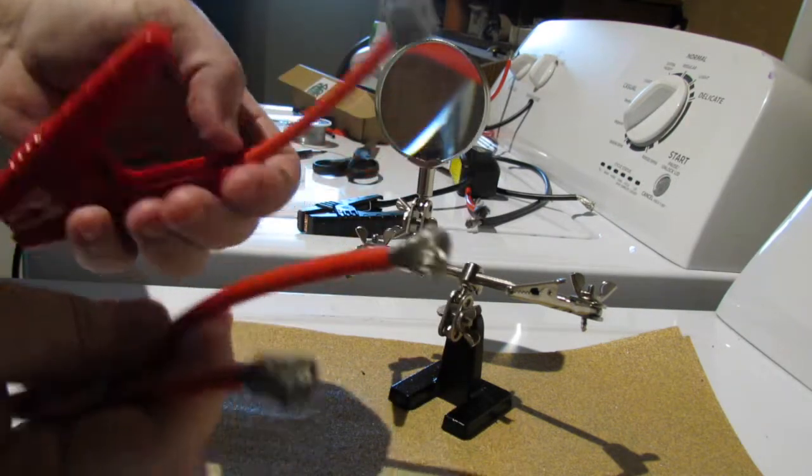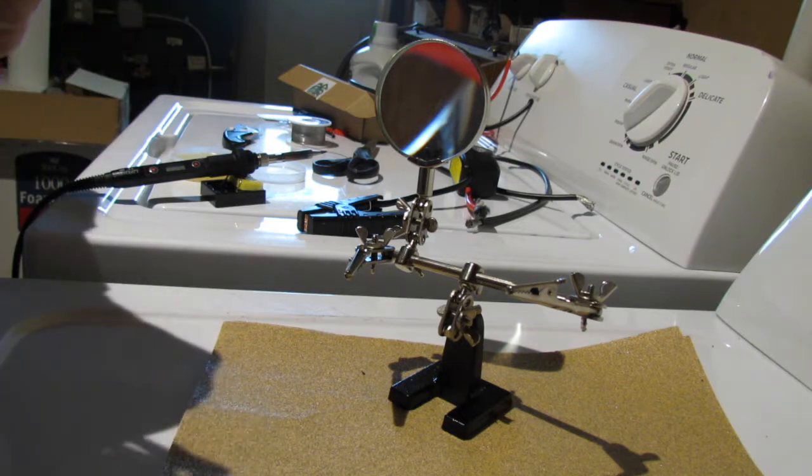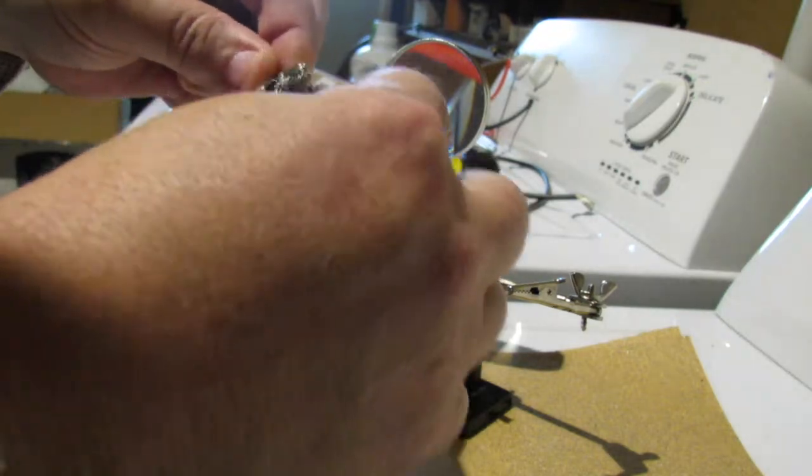We're going to do this the correct way. We're going to use flux, the soldering iron, the whole nine. This has to be frayed out a little bit because you want to intertwine the wires together. You're supposed to intertwine them really nicely.